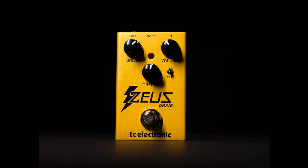Knobs here are the staple Klon controls: drive, volume, and treble. True to the original, the drive control is actually a dual-gang potentiometer that blends between a clipped signal and a clean signal. This blend is then boosted at the output stage.